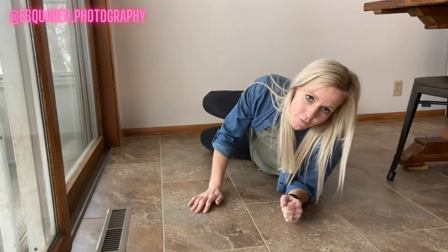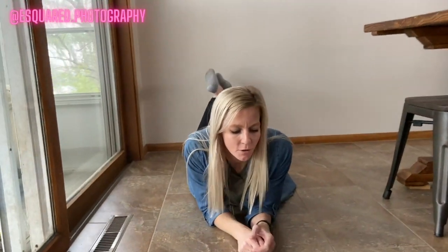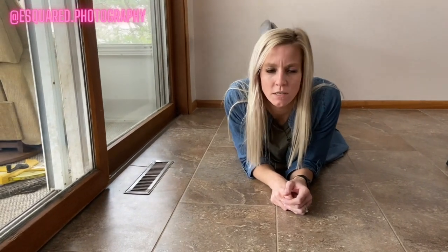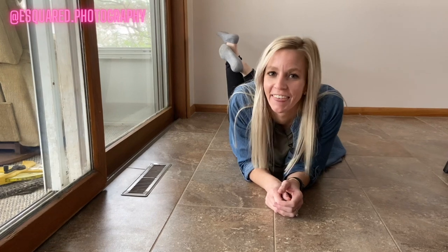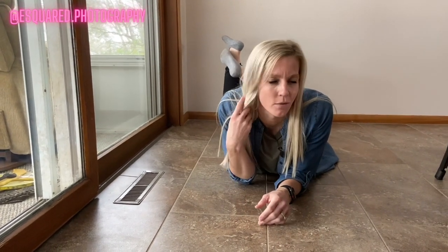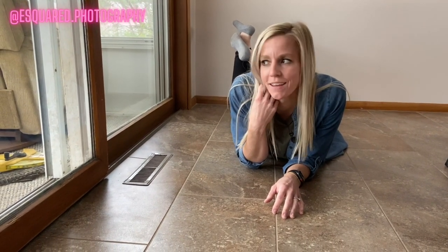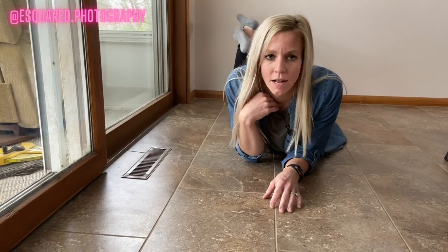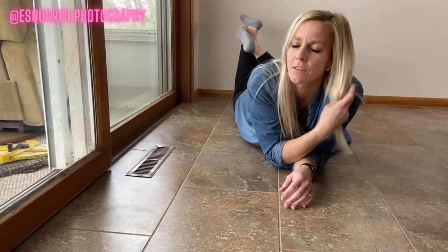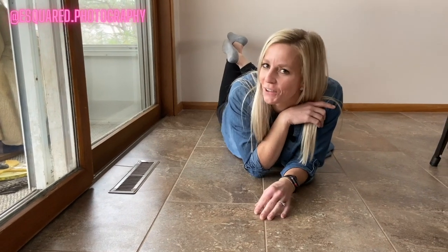Another variation would be to have them lay on their belly. We always tell them to cross at their ankles and then move it from one side to the other so it doesn't look like their feet are coming right out of their head. They can play with their hair, look up to open up their eyes a little bit, look away, or let out a giggle. If they have a low-cut shirt on, sometimes we have them grab the opposite side of their hair to cover that up and make it look a little more natural.